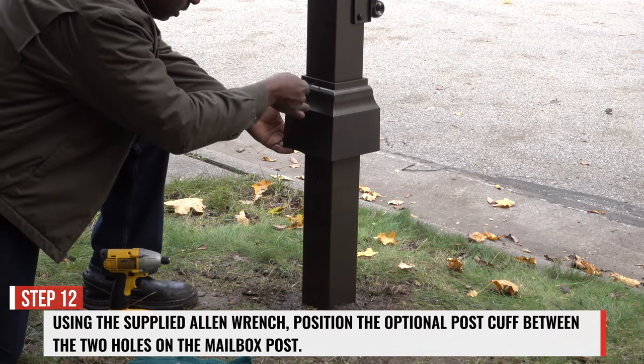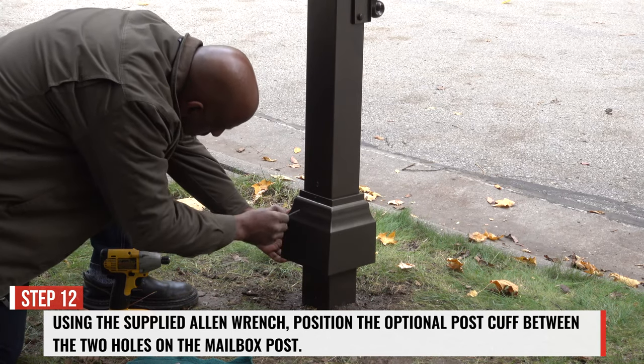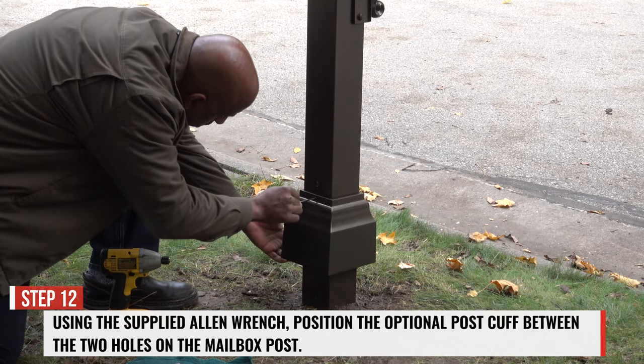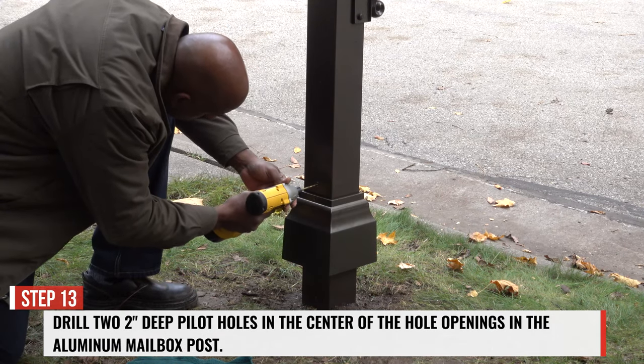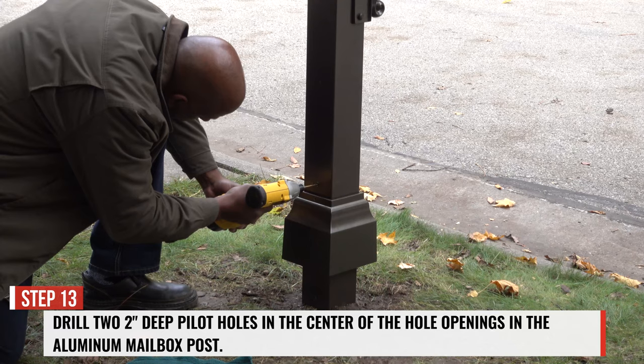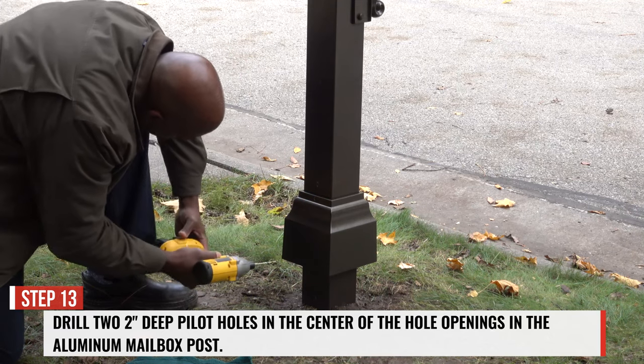Step 12. Using the supplied Allen wrench, position the optional post cuff between the two holes on the back of the mailbox post. Step 13. Drill two 2-inch deep pilot holes in the center of the hole openings in the aluminum mailbox post.